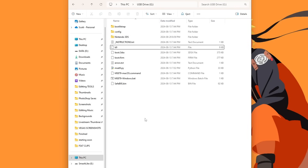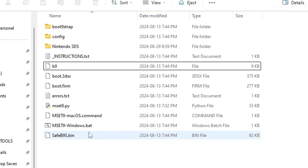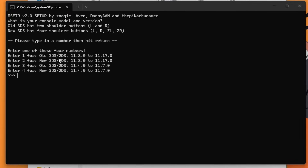Now we are going to run the MSET9 script. This is where it is different for Windows, Mac, and Linux. If you're on Mac, run the macOS command. If you're on Linux, open a terminal window, cd to the root of your SD card, and type 'python3 mset.py' as shown in the guide. For Windows, double-click the 'mset9_windows.bat' file and the command window will open.